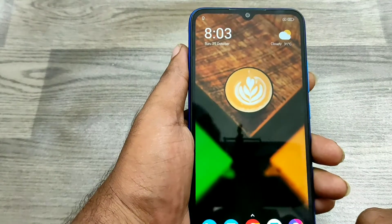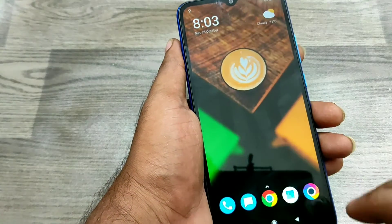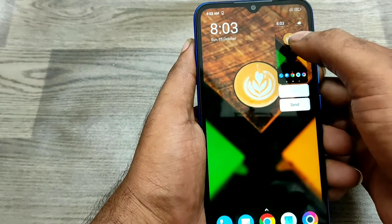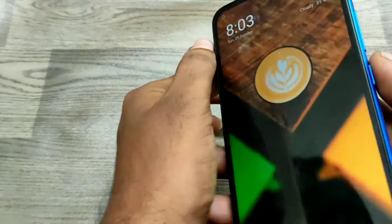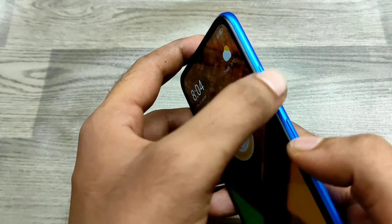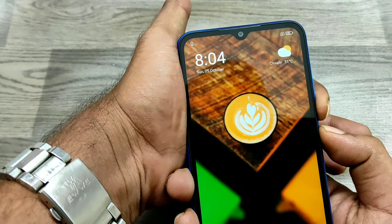Just take your three fingers like that and sweep down. Just to finish it, and you can see now I have one screenshot. That's one method. Another method is the phone's side physical keys: volume down button and power button.